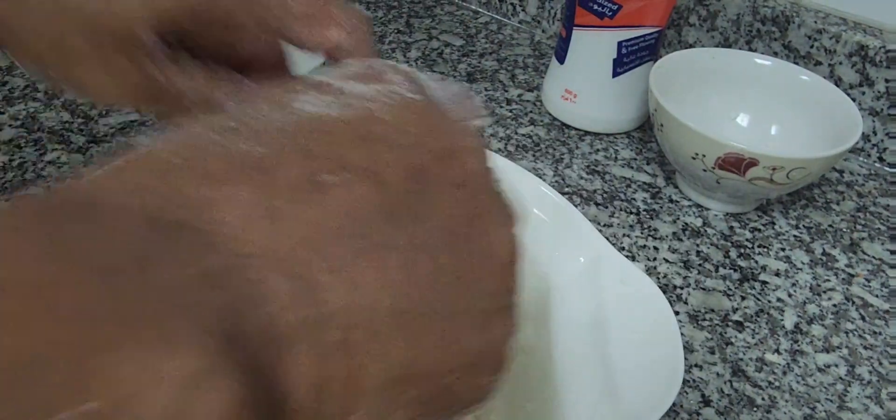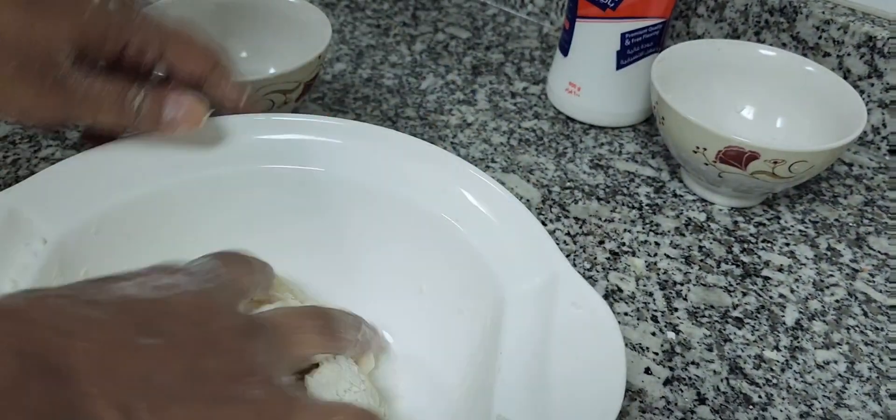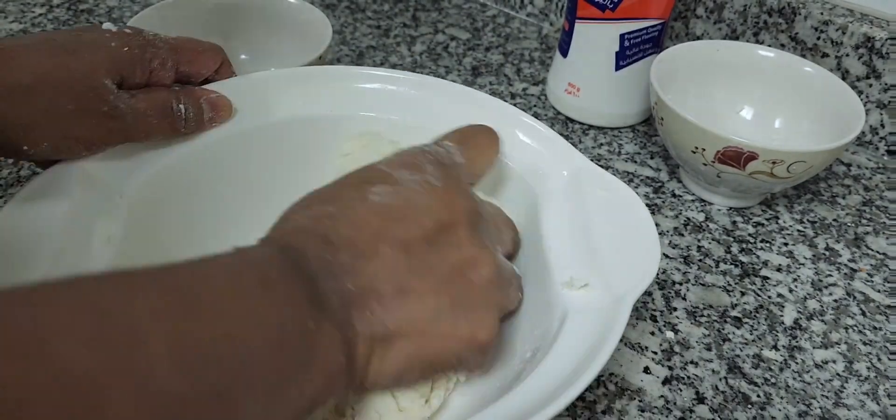You cannot do it with one hand — you have to use both hands. Knead it well and separate it into sections, and we actually make balls.